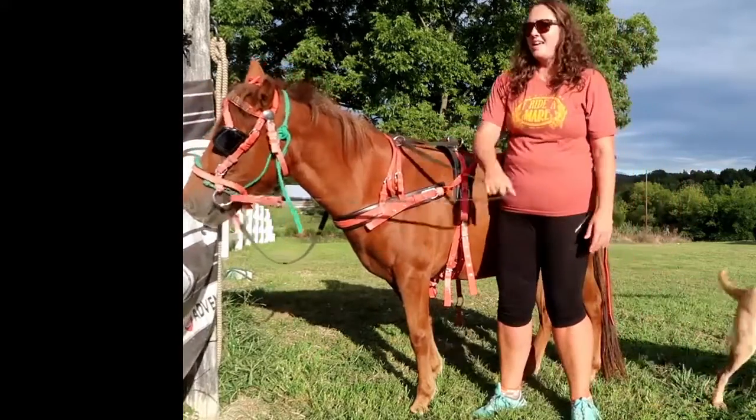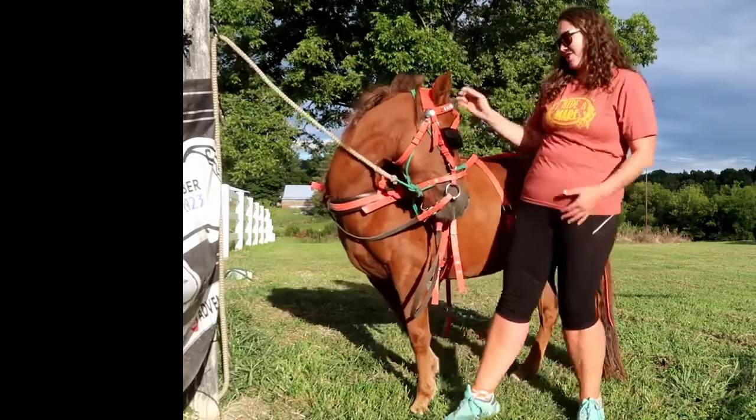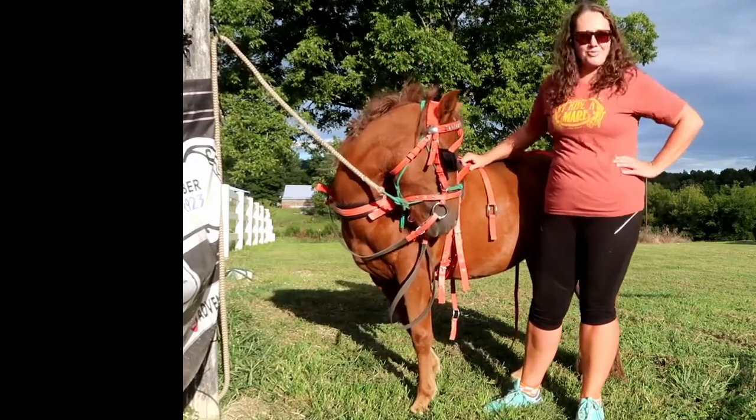We ride very short distances and just kind of play around with it for fun. The main reason I've trained her to do cart is so that once my kids outgrow her for riding, she can still have a nice and enjoyable life with us here and get to ride around on the cart. And I think she's going to ride in a parade this year.